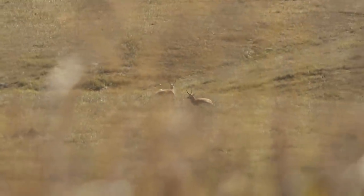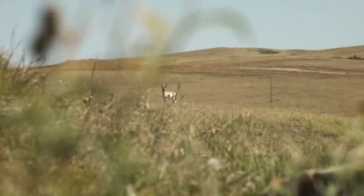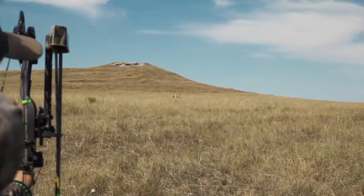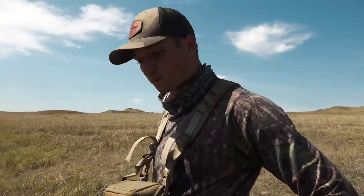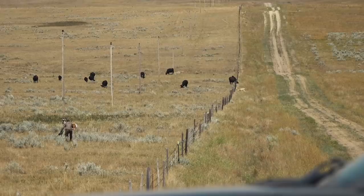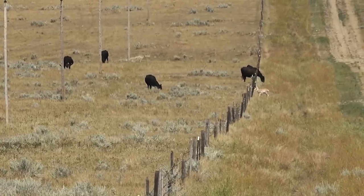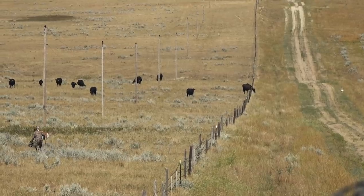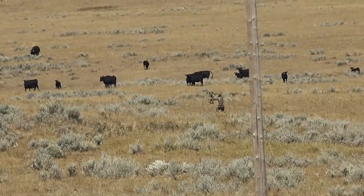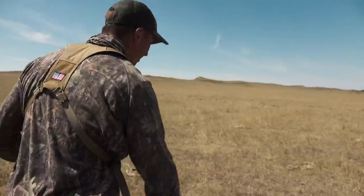We snuck up on these two bucks - we're going to try to slip down and get around them. We think we can cut them off and possibly get up there. That buck's going to cross that fence - he was just running down that road looking for somewhere to cross, and every time he took off running I just took off running after him.